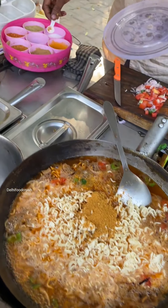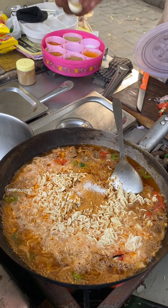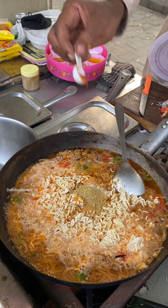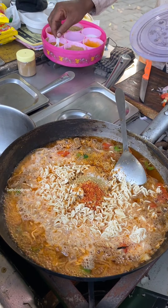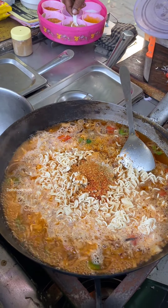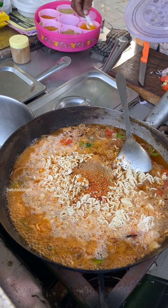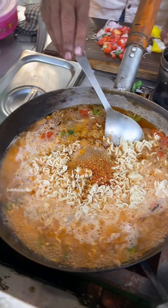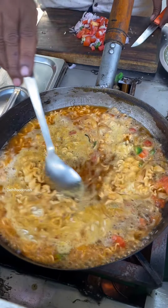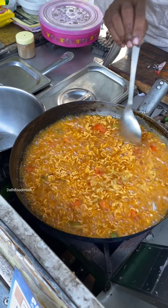No extra consensus data is put in Maggi. We add mix masala, a little bit of amchur, and more mix masala. This is our Maggi, ready to eat.